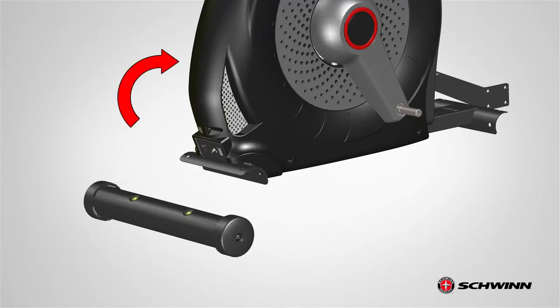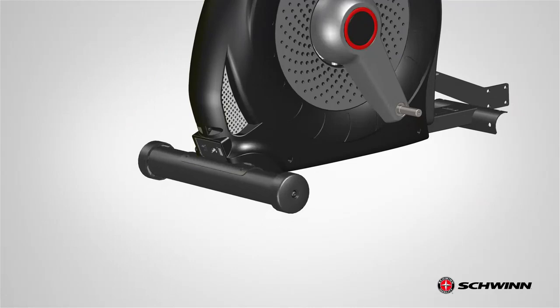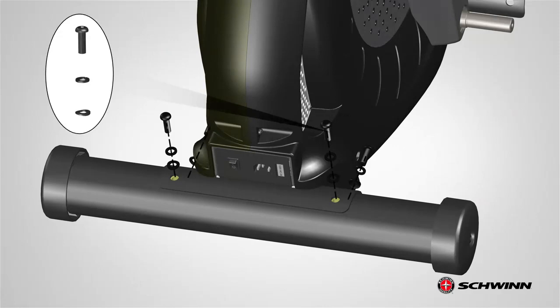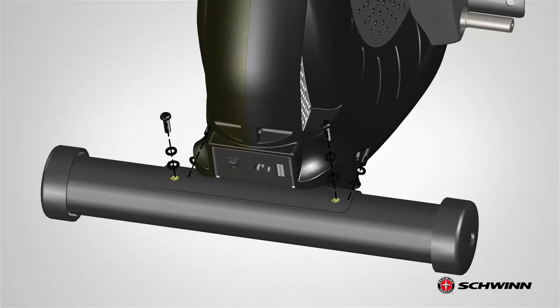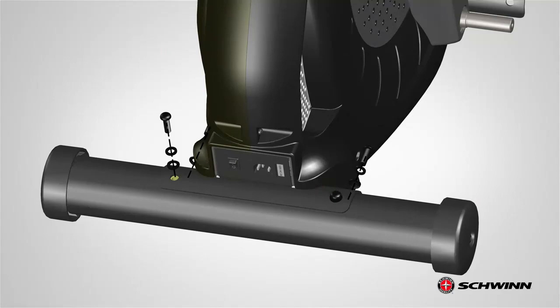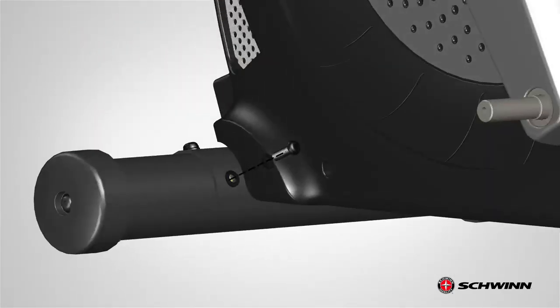Next, pivot the frame and slowly push the stabilizer towards the frame. Match the frame and stabilizer holes. Using the previously removed hardware, secure the stabilizer to the frame. Place the curve washer first, followed by the lock washer and screw. Insert the screws from the previously removed holes matching the frame and stabilizer holes. Fully tighten the screws using the provided 6 mm Allen wrench. Tighten all hardware and repeat these steps for the opposite side.